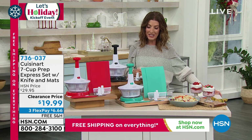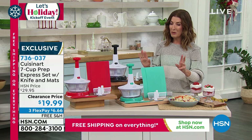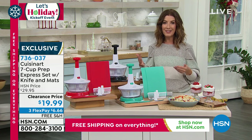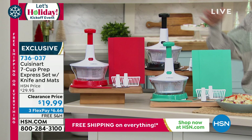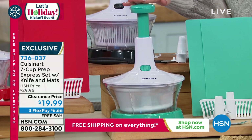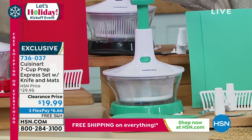Time to shop and save here at HSN. I'm going to tell you quickly what this is, but most importantly, you're going to see what this does. You love the Cuisinart Cup and the Prep Express. We did it in the two cup, we did it in the four cup, now it's back. It's in the seven cup capacity, but it's today at the lowest price we've ever offered.